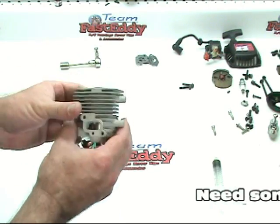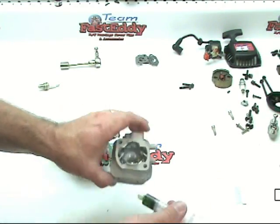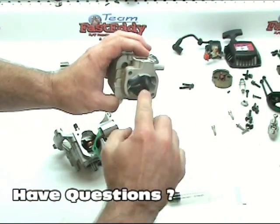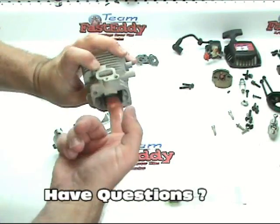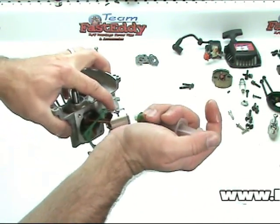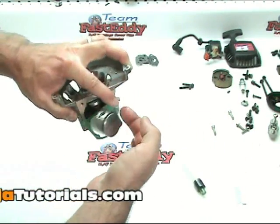Then we're going to take our cylinder, which is obviously going to have to be slid down on. There are a few things I prefer to do — back to the assembly lube. I put a little bit of assembly lube inside the cylinder and get that on all the sides. I also like to put some around the ring groove on the piston, so we're just going to put a little on there and go all the way around the piston.